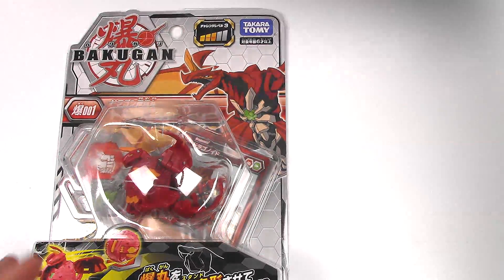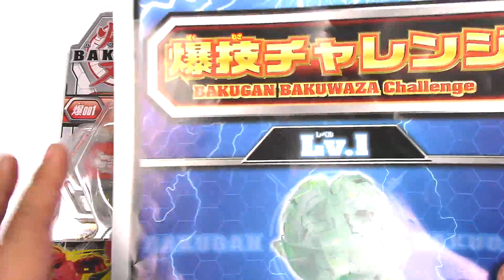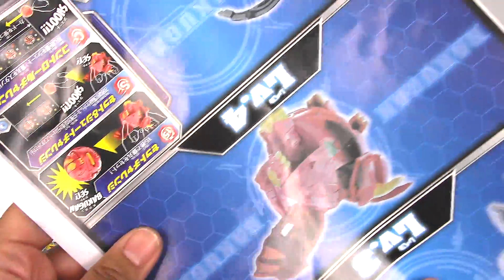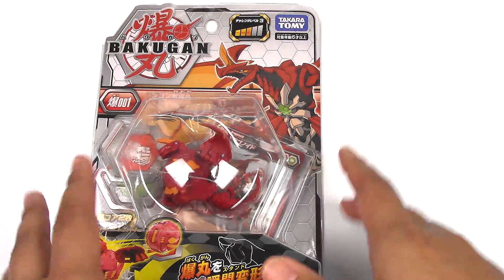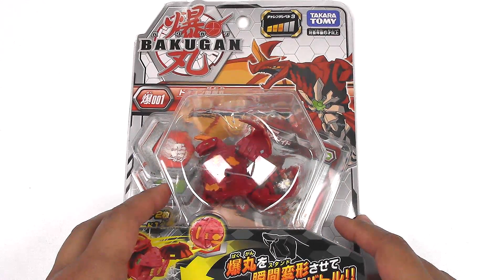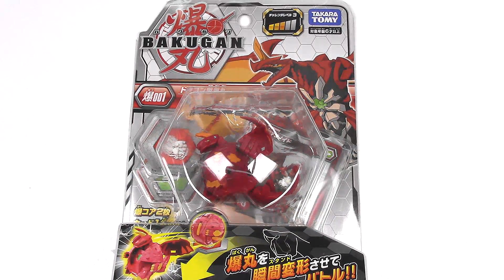He also sent me the Bakugan Bakuwaza Challenge Technique sheet, which I will go over in a little bit. He sent these to me because he found out I was undergoing surgery and sent it as a get well present. So thank you Maruti for sending this to me.